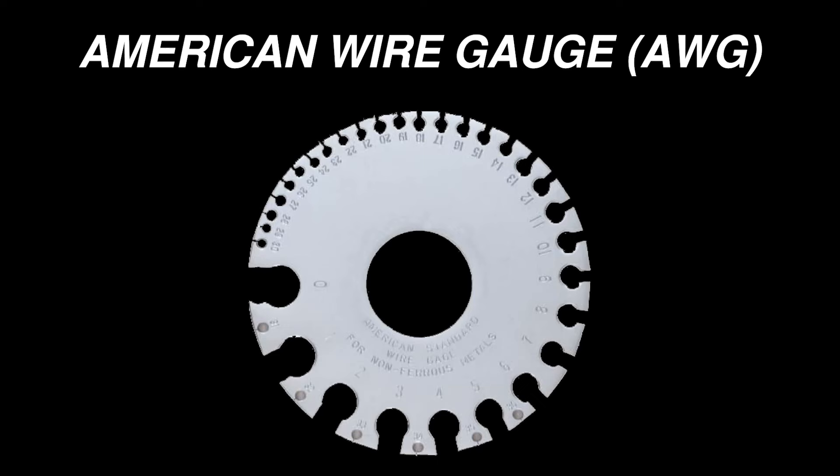The thickness of a wire is represented by its gauge, referring to the American Wire Gauge System, or AWG. It's a bit counterintuitive, but a thicker wire will have a lower gauge number, and a thinner wire will have a higher gauge number.